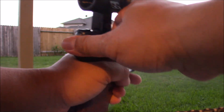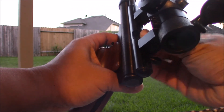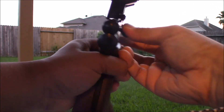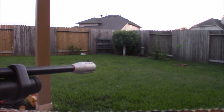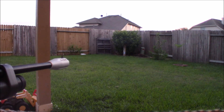Last shot before the neighborhood complains, because it's already about 7:30 PM in Texas and I'm still shooting a CO2 gun. So you can say that this is backyard friendly.